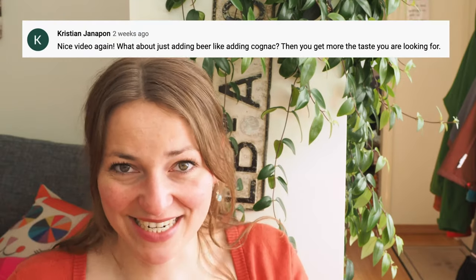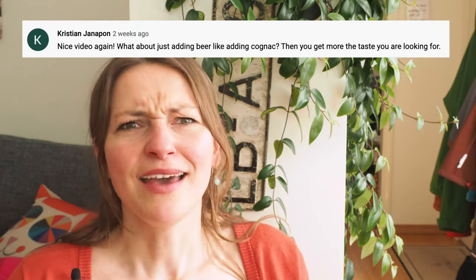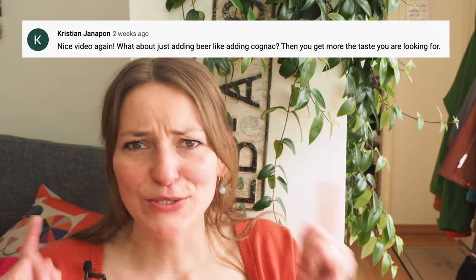Hi, I'm Angie. A couple of weeks ago I published a video about a malt filling for chocolate bonbons, and I received a comment from Christian. So I thought, why not make a beer ganache? That's what we're going to make today — a beer ganache for chocolate bonbons.